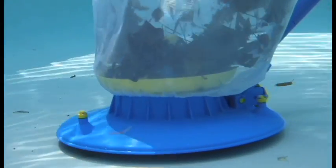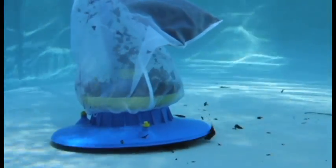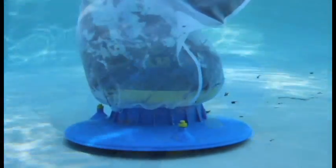The LeafVac is completely self-contained. It has a battery-operated motor that creates powerful suction to lift large piles of leaves from your pool. You'll be amazed at how fast and easy it is to keep your pool clean.